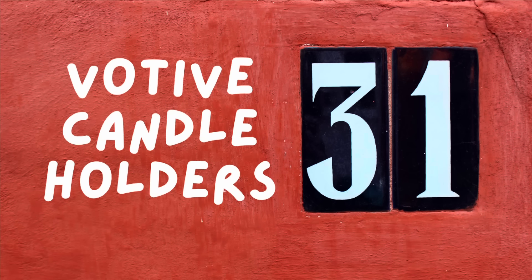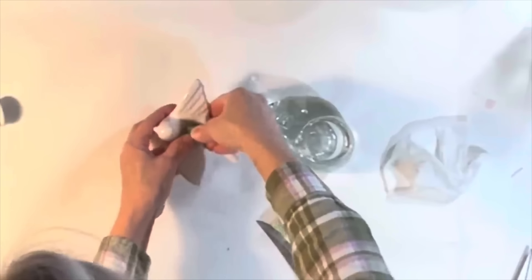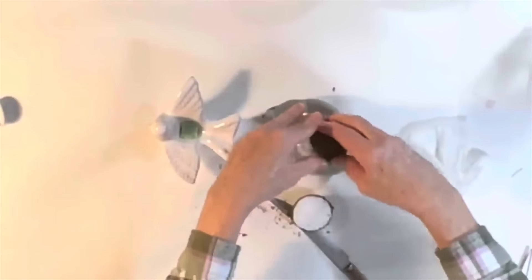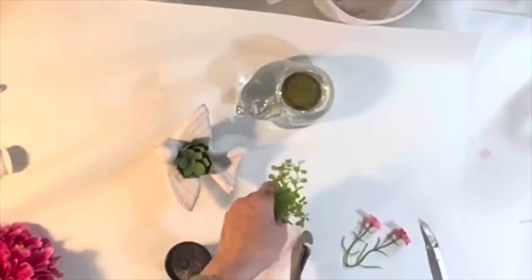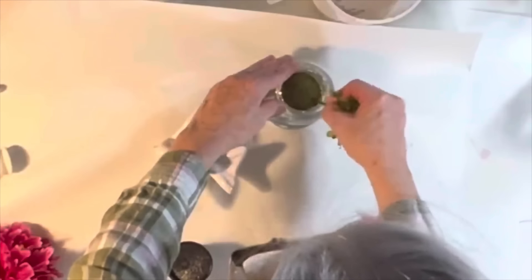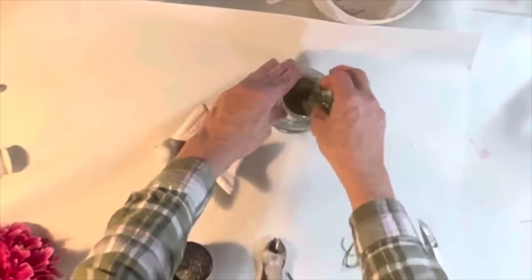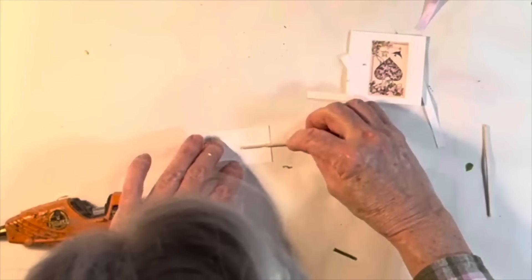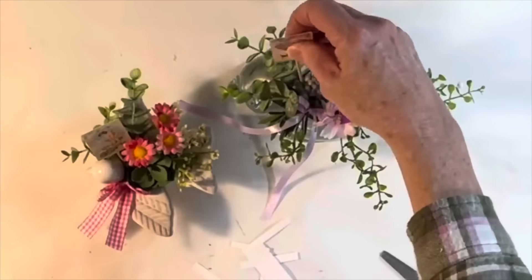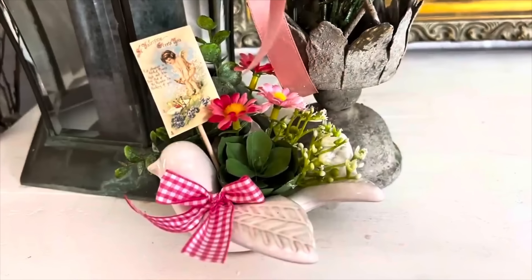Here's a cute idea if you have one of those votive candle holders in the shape of an animal. I have a ceramic bird and a glass cat. Fill the candle holes with styrofoam — the hole in the bird was quite small, actually meant for a taper candle, but I was still able to fit a small piece of styrofoam in it. For the cat, I filled the hole with half of a moss-covered styrofoam rock. Then I just began adding small greenery and flower stems to create interesting arrangements. For an extra touch, you could print out a vintage image on cardstock in a very small size, hot glue a small craft stick to the back, and add it into the floral arrangement.